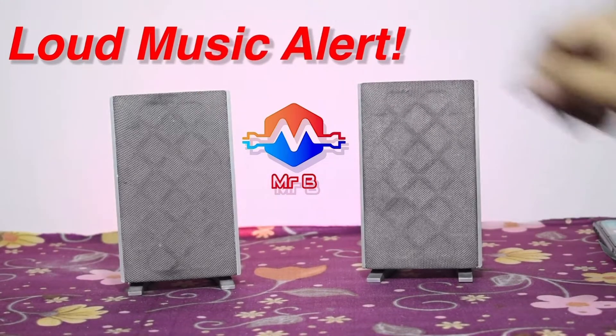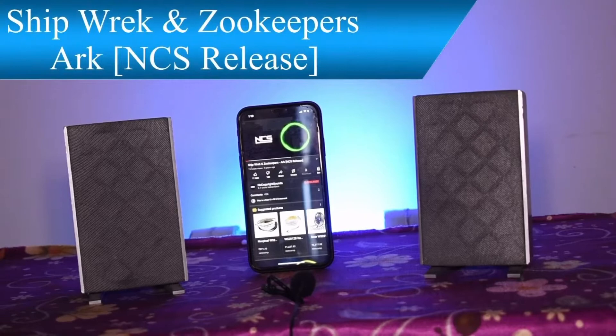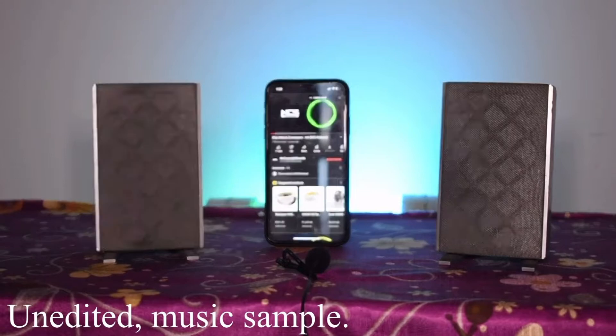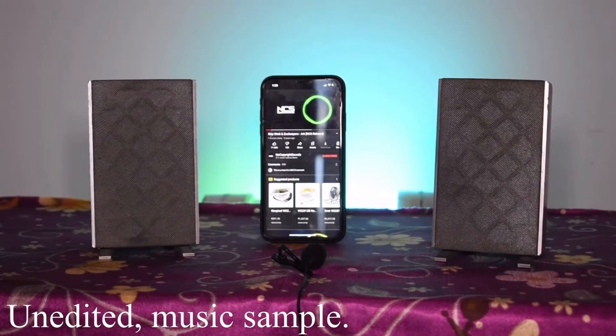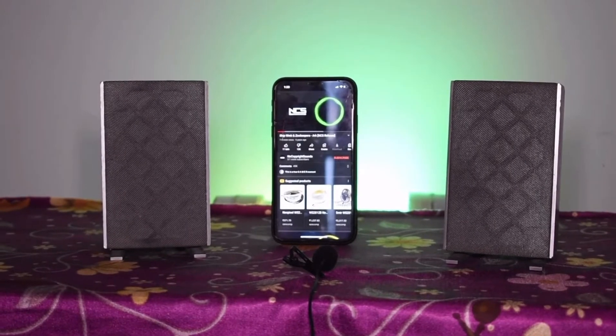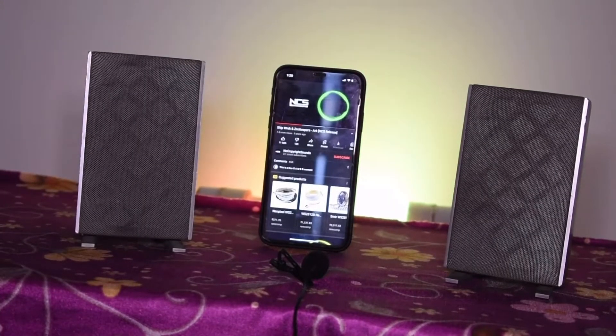Left channel and right channel audio checks are demonstrated.